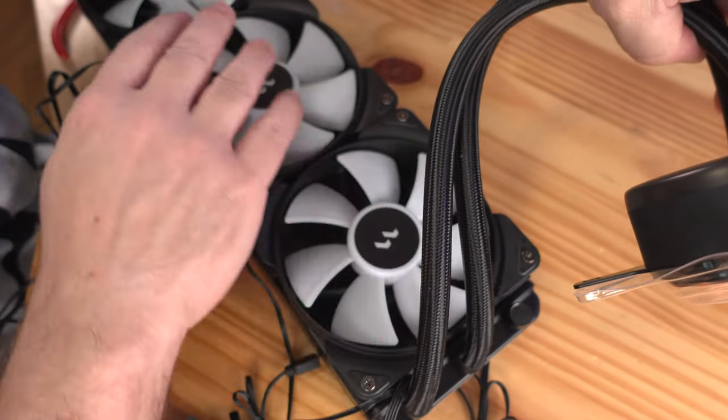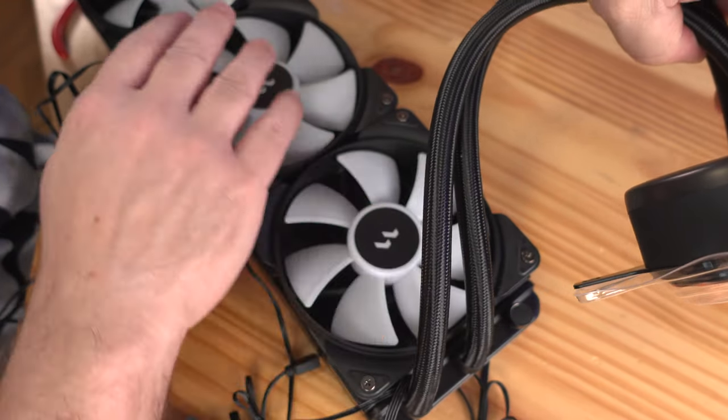Now let's put the pump on the motherboard. Take this piece of plastic off first — this comes pre-applied with thermal paste. I like to leave what they have on there first. Aligning the radiator the way it'll sit inside the case just makes this easier. Remove the piece that comes already attached — that's for Intel. This is going to be the mounting mechanism we use for AMD.